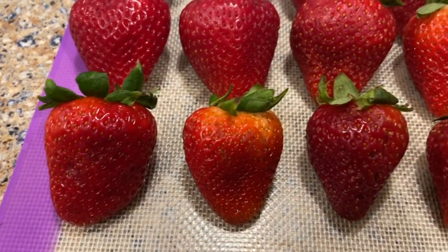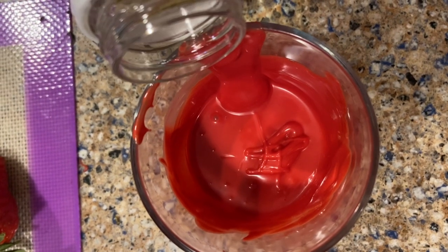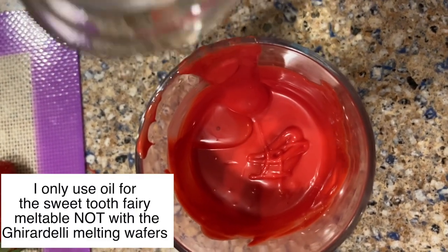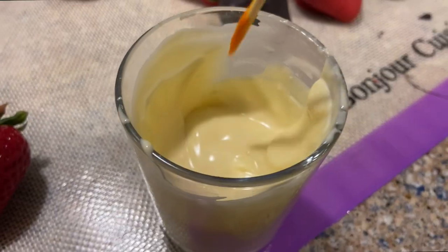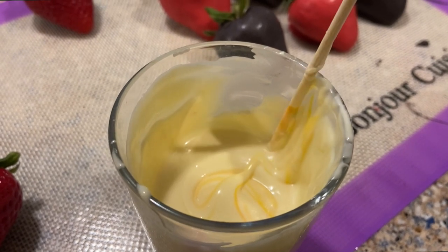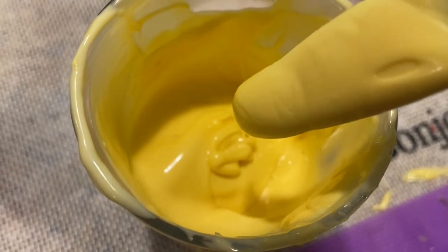For chocolate I usually use Ghirardelli melting wafers, but here I'm using Sweet Tooth Fairy meltables from Michaels in red and black. I microwave these in two 30-second intervals, mixing in between. For the meltables I'm adding a little bit of oil for a smoother consistency. For yellow chocolate I'm using Ghirardelli with a yellow candy color — make sure your food coloring is candy color, not gel, because it needs to be oil-based to properly mix with chocolate.